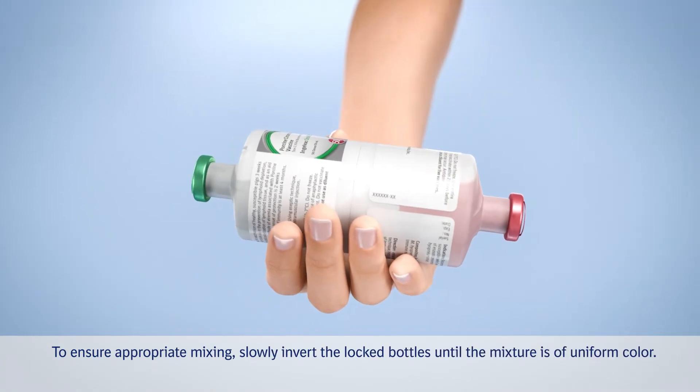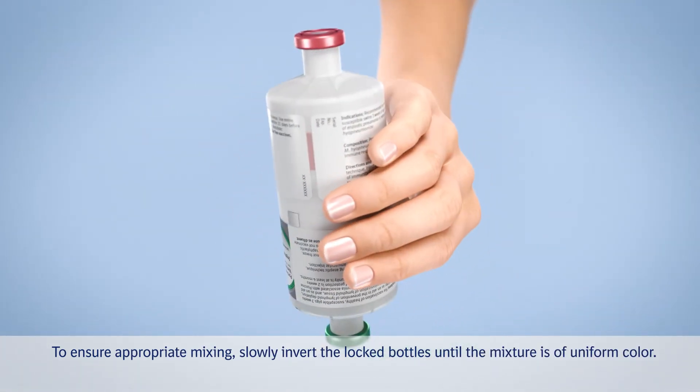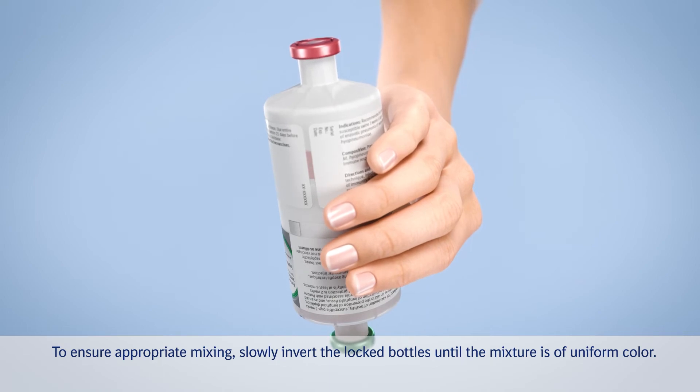To ensure appropriate mixing, slowly invert the locked bottles until the mixture is of uniform color.